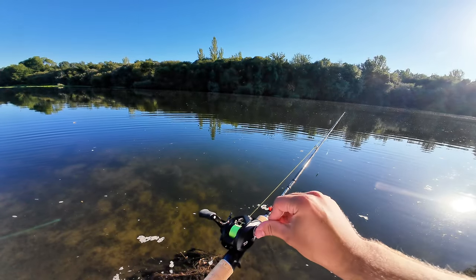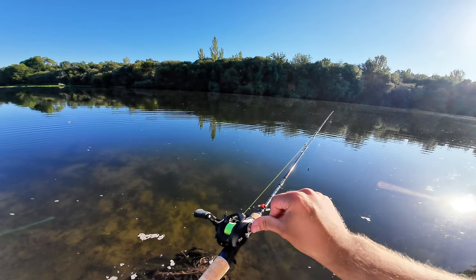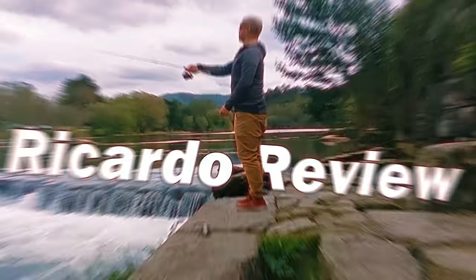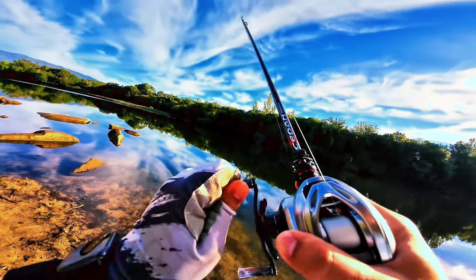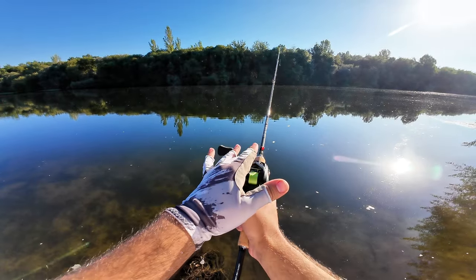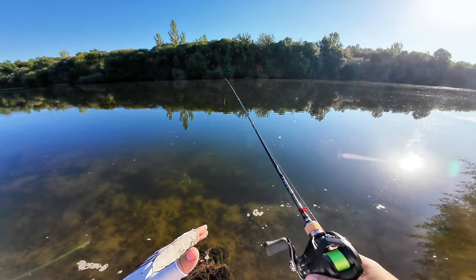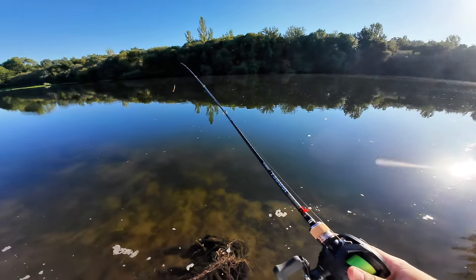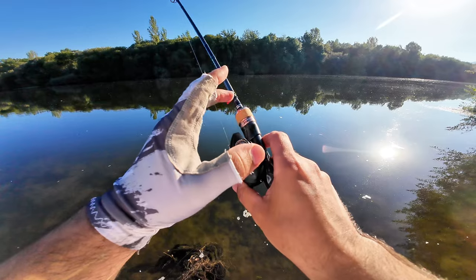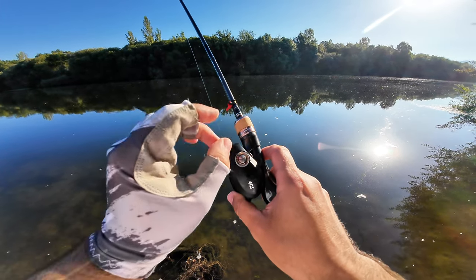I'm here to test my Daiwa Tatula TW-80 with the Gomexus spool. I bought this one because I wanted the metal frame, and I've paired it with the Pure Lufia rod — the original rod I bought for it. I thought the reel's color was silver, but it's sort of a rosy silver.